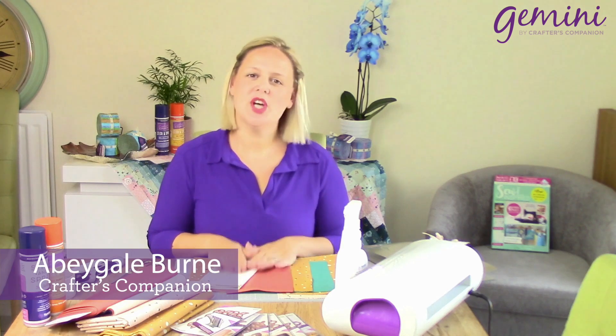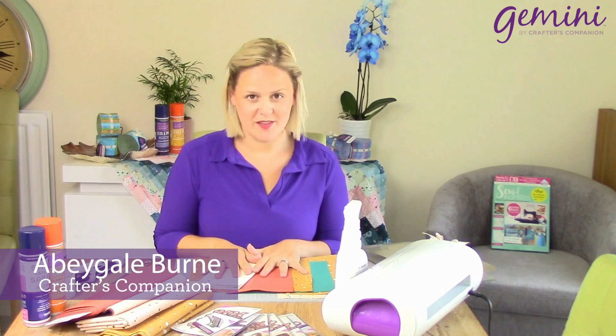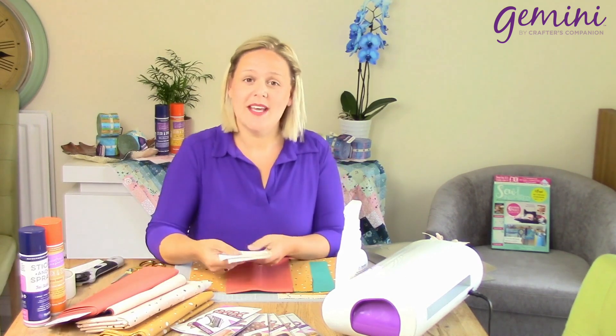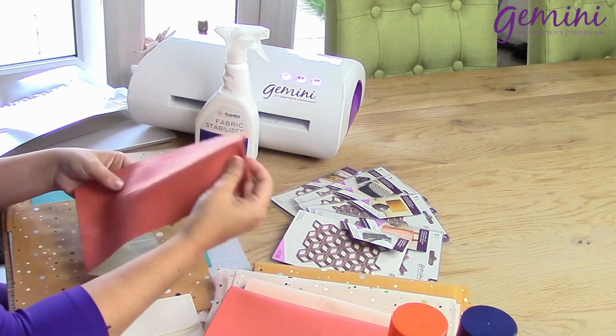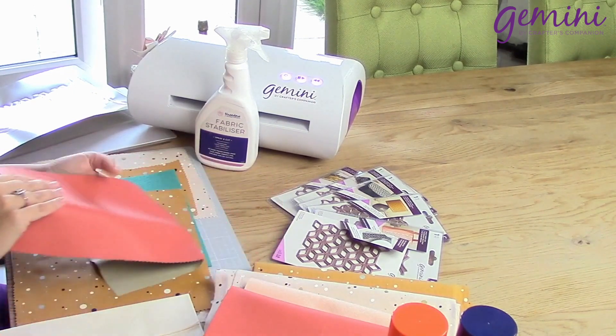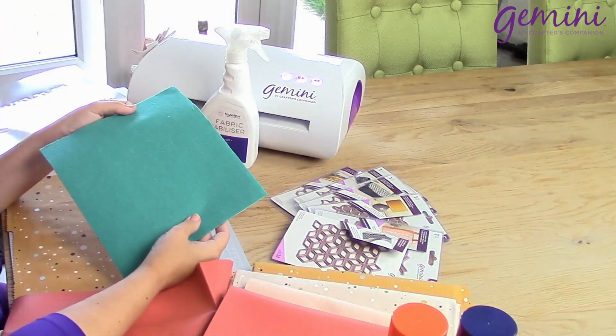Hello everybody. I'm going to be showing you how you can use different types of material with our fabulous new decorative panel dies. I'm going to be using our fabulous linen look material, our faux leather, our fox in the wood cotton range, and our felt.